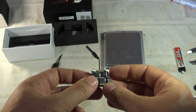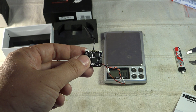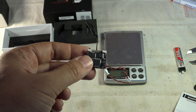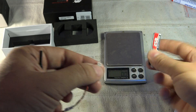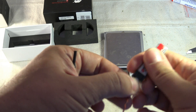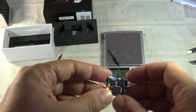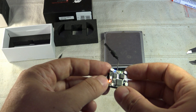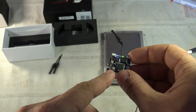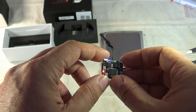To control the transmitter: a short press cycles between the eight frequencies inside the selected band (Q and V band). A long press gives you a light blue indicator to cycle between the six supported bands. You can plug a battery directly. The blue light indicates the band, green shows the current frequency, and red is for DVR. Short press starts recording — it will flash — and pressing once more stops recording.